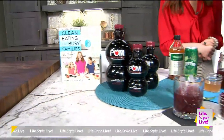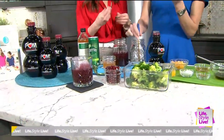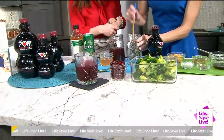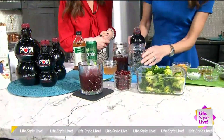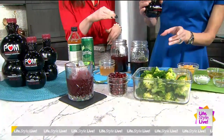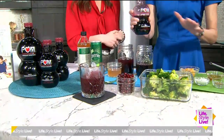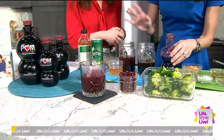What I have here is some fresh rosemary that I've been handling a little bit to bruise it up, wake it up, and get those flavors going. Then I'll add half a bottle — that's eight ounces of POM Wonderful. This is straight pomegranate juice, 100%, with no fillers and no added sugars. It's a fridge staple.